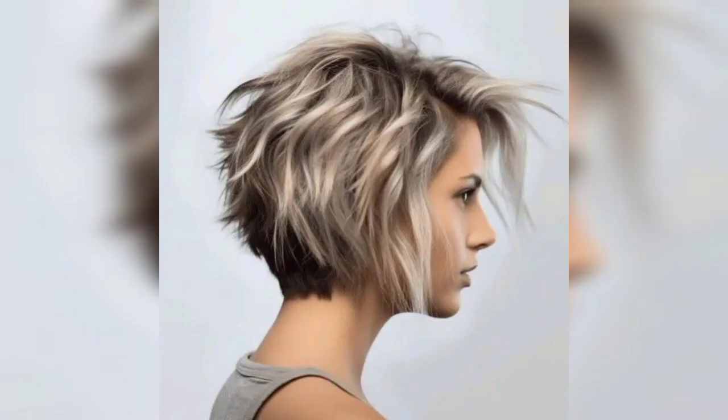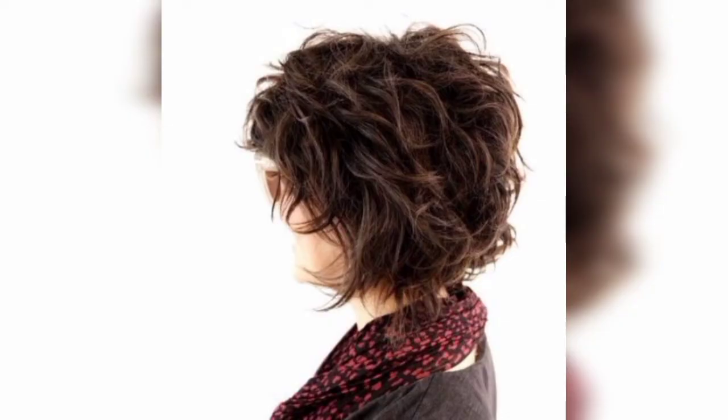We are loving this wet look bob cut. It has an asymmetrical approach thanks to the parting of her hair. This one is accented with soft waves but still has hints of that lifted look, which makes it even more amazing.